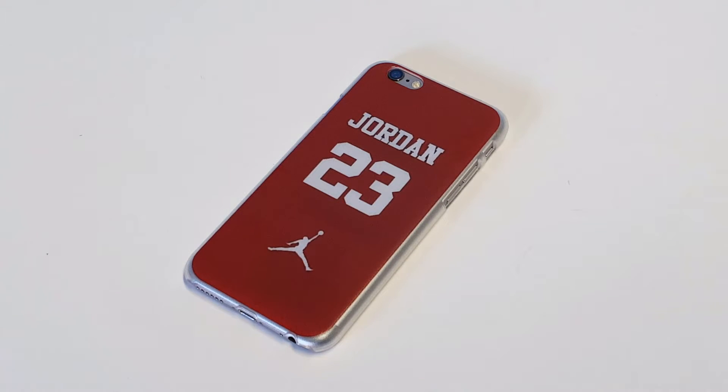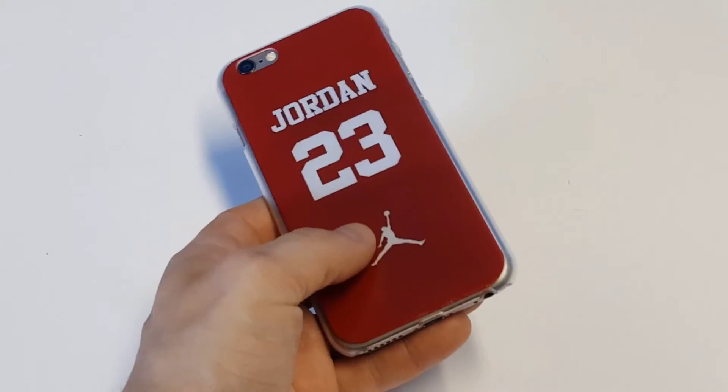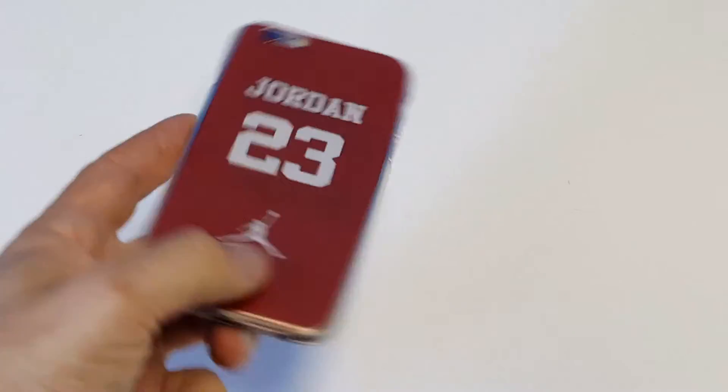It's a very unique looking case with the red design — just looks really sharp. Like I said, the artwork is scratch proof, and the case is also very nice to grip and hold in the palm of your hand.